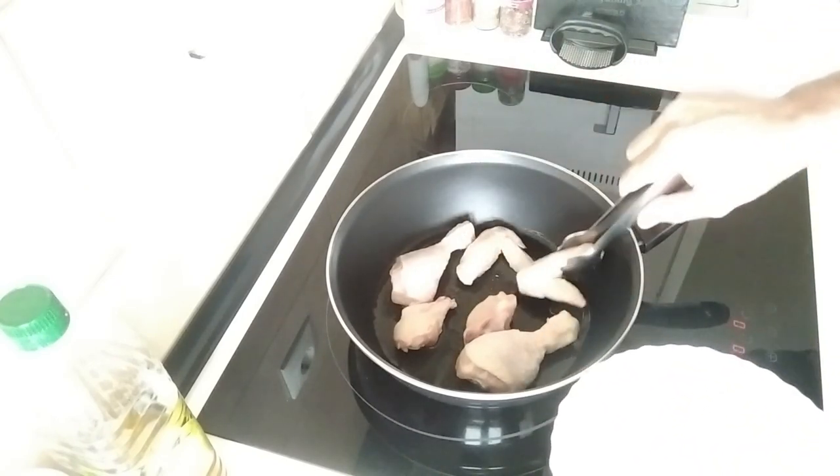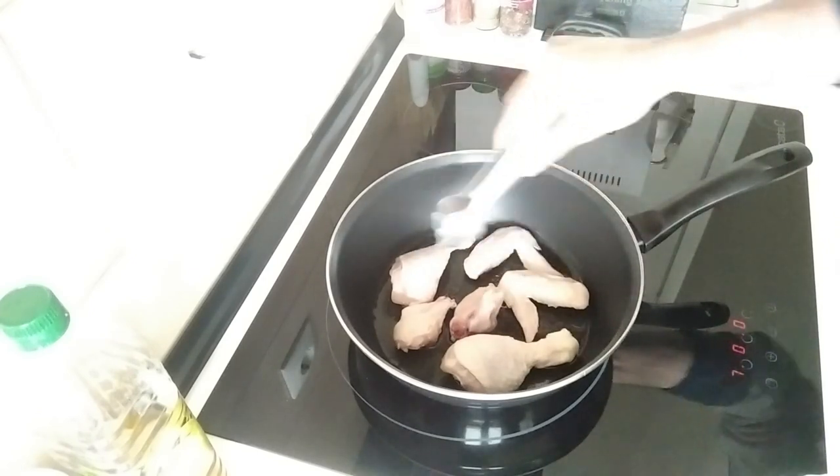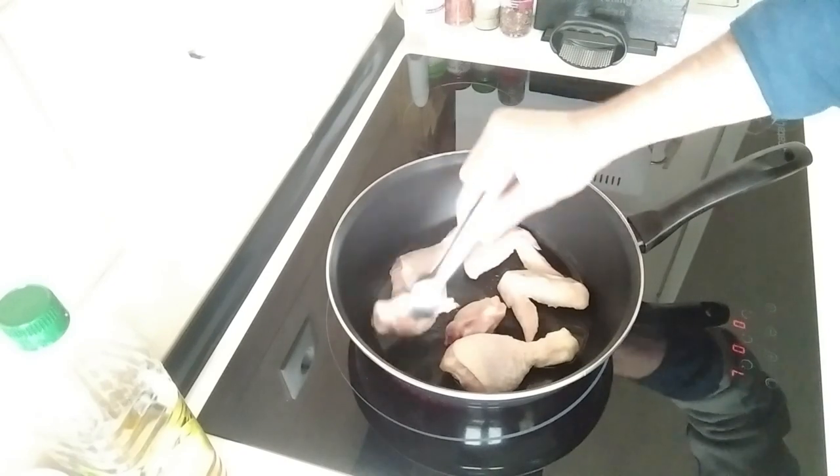Doesn't matter what type of chicken parts you have. I happen to have two wings, two legs, and don't know what bit that is.